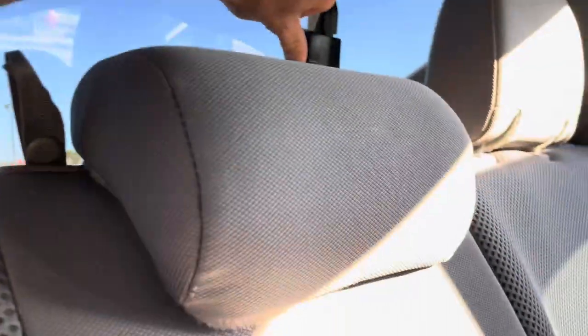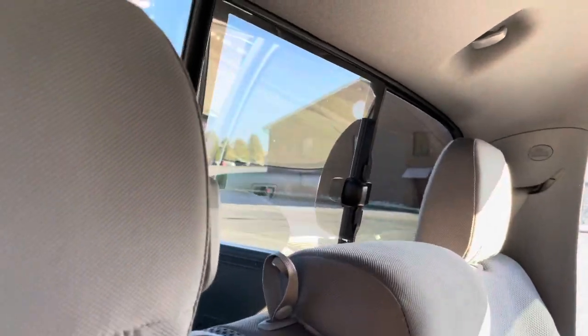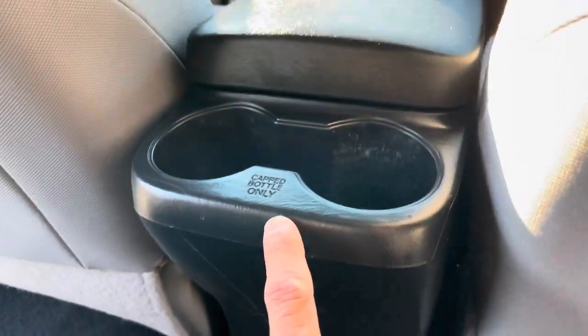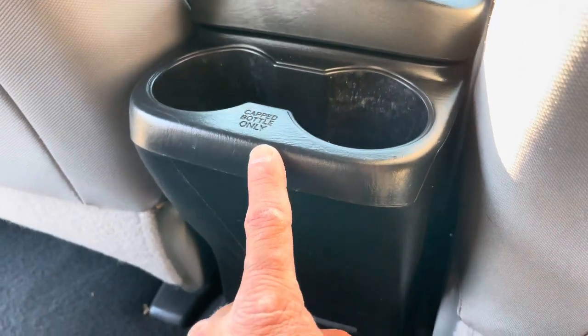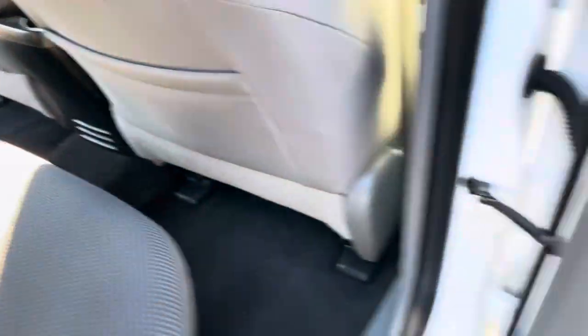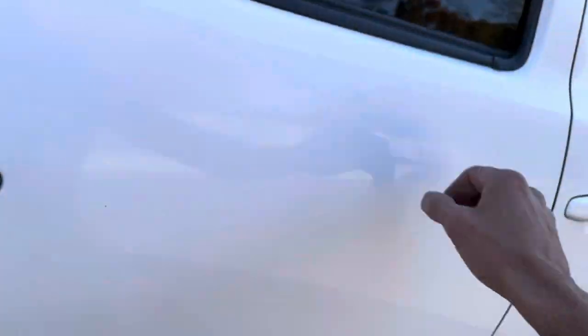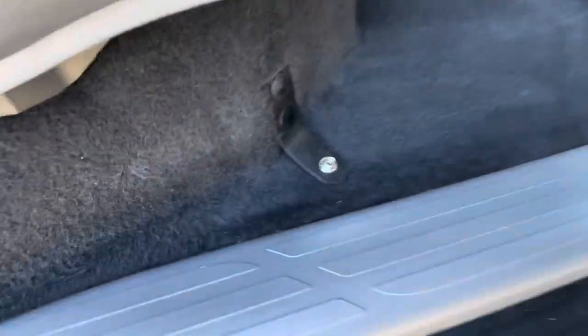There's a manual sliding glass rear window — Toyota went with a manual instead of powered. Your rear cup holders say 'cap bottle only,' which is a bit odd for a cup holder. There's also a button down here.